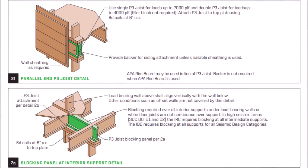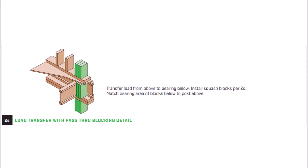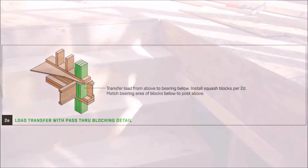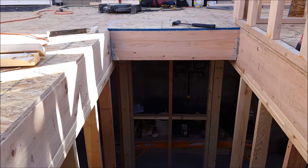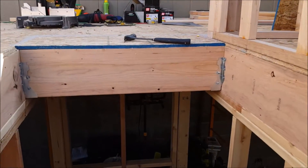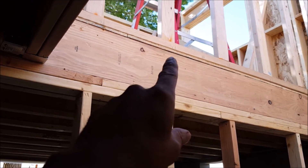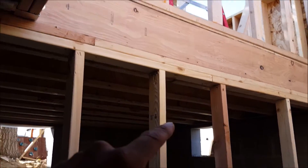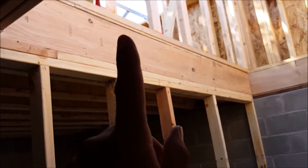Here are a couple more examples of joist and blocking options. Anytime there's a load-bearing wall, you want to make sure it's supported properly. Squash blocks can also be used to transfer the load from above to the bearing below. For the staircase headers, I used a 2x12 ripped down to 9.5 inches to match the same height as the P3 i-joist. The bottom plates of these walls are anchored in place, and I did use some treated lumber where it makes contact with the concrete.